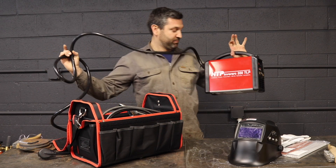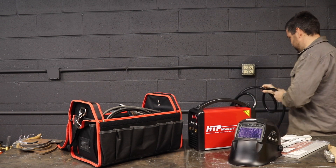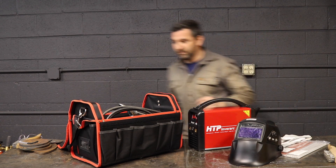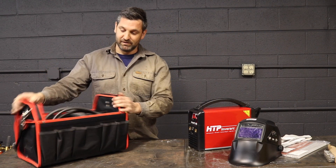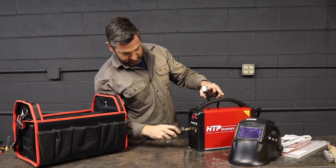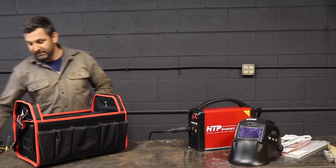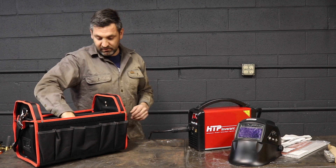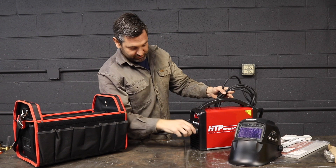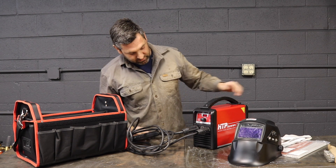We're going to go ahead and set up the InverArc 200 TLP from HTP. I am going to plug this in — we need 208 to 240 volts for this. It comes with this sweet case which will have your ground lead and also a stick whip. I'm going to do some stick welding and hook up my ground clamp to DC negative because I want to stick weld on DC positive, which is the majority of stick welding. We've got a couple DIN connectors here.